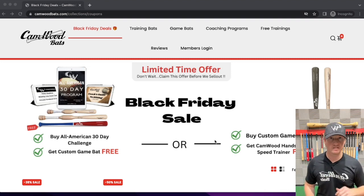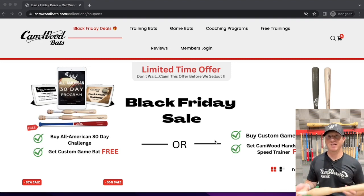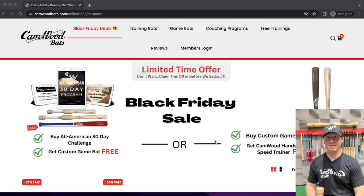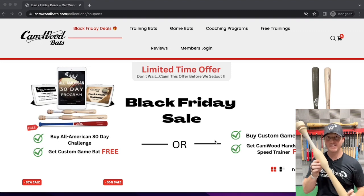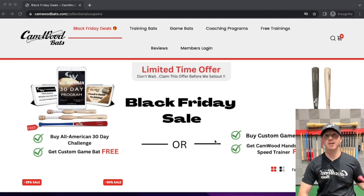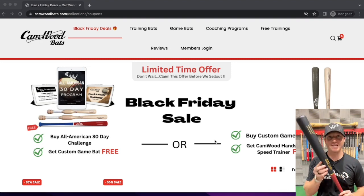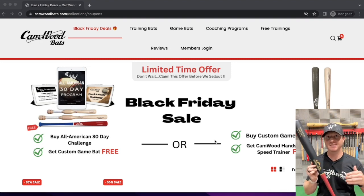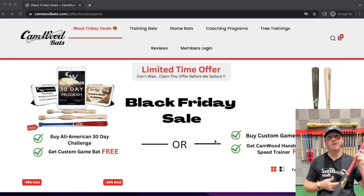There are also going to be a few physical things coming in the mail. The first thing you're going to get is the Camwood Hands and Speed Trainer. You're also going to get your own Camwood One-Hand Trainer. And like I said, you're also going to be able to customize your own game bat. You're able to go through the editor and customize this bat to your liking — it's very simple to do, very easy to set up. That's option number one.